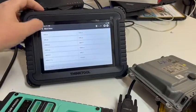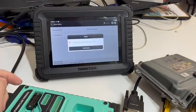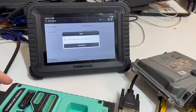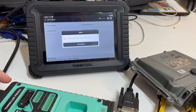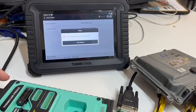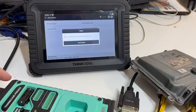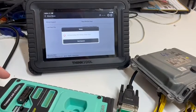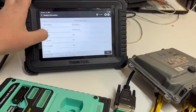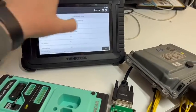So we click OK, click back, then we want to read the module data. There's our VIN number, serial number and so on for the donor. There are eight keys coded to this — quite a few. So we click OK.